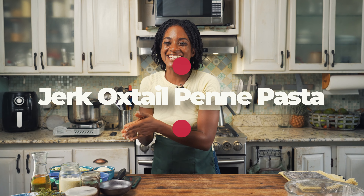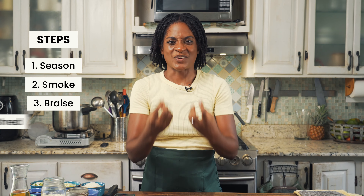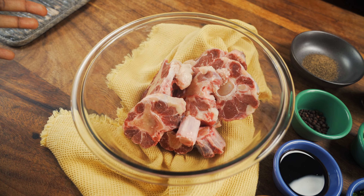Can I get a round of applause please? You guys are gonna love it. The recipe is super simple — essentially what you're gonna do is season, smoke, braise, shred, and then mix everything together. So simple! Moms and dads out there, or anybody else in between, you're gonna try this one. Let's get into it.